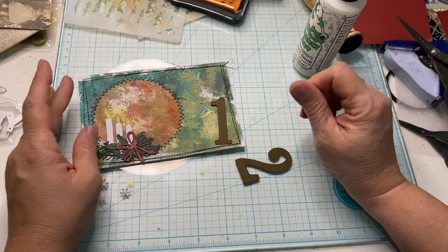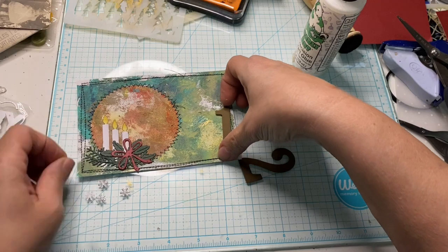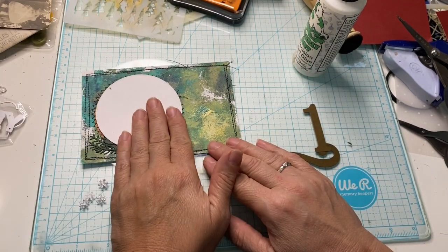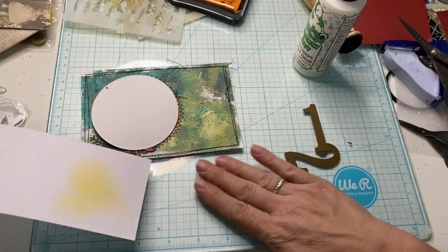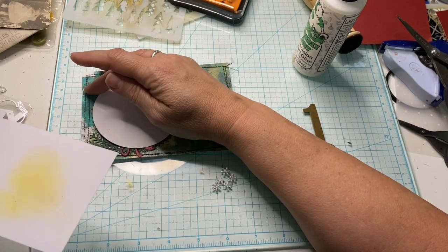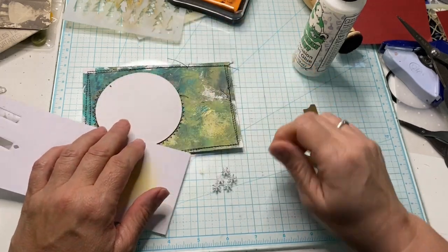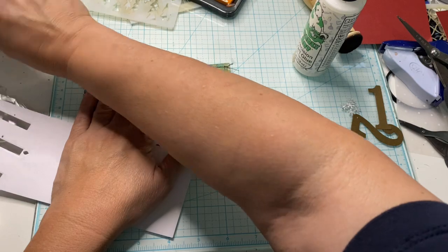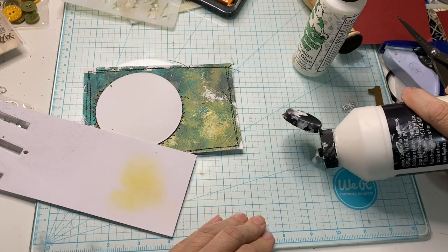Should I do some splatters? What if I did some splatters on here? If I cover this — I don't want to splatter those things. What if I splattered on the blue and green, just around this part? Maybe that would be nice. Let's do that. Let's cover up all the things I deem important.